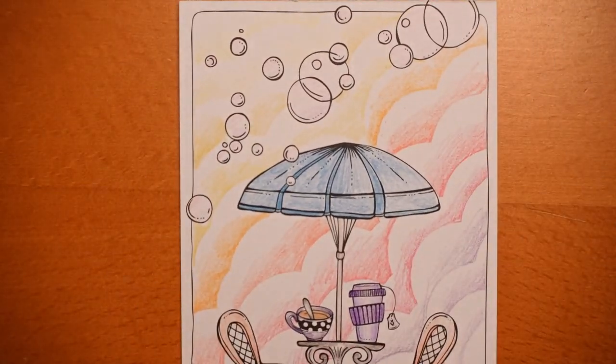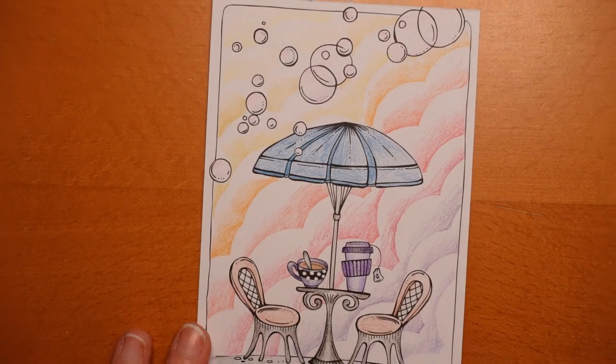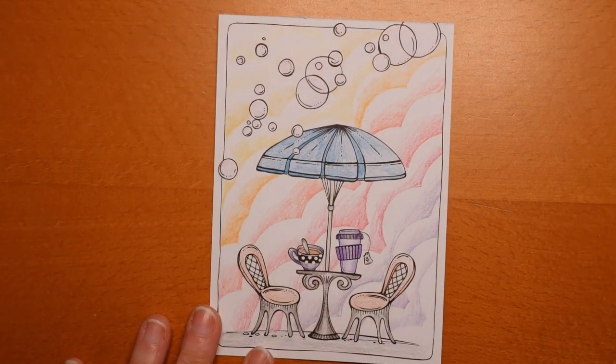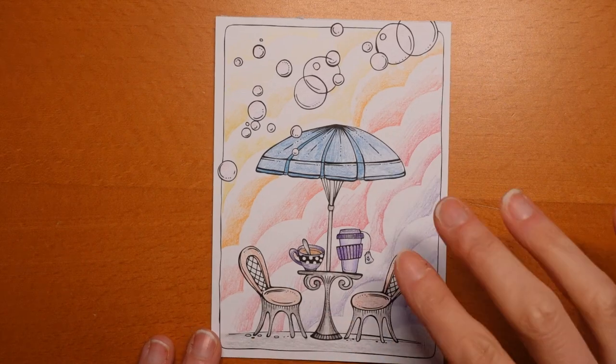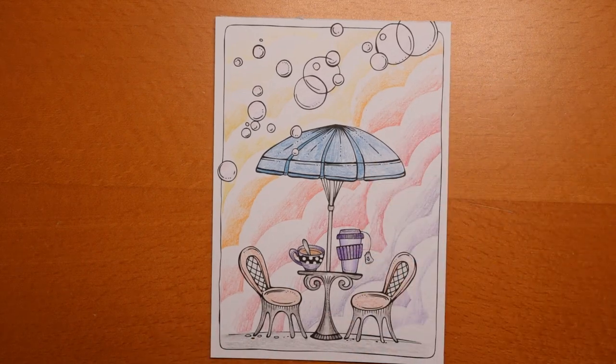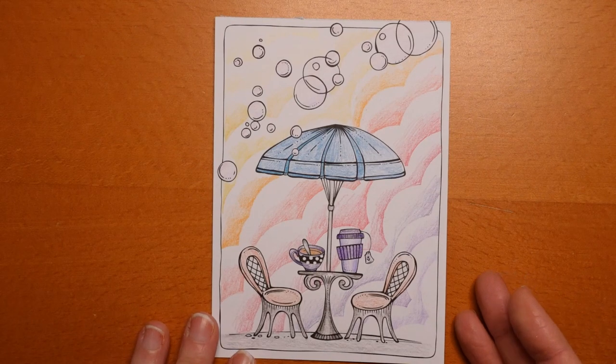And then this one I also did — from the Europa postcards. I used my cloud stencil, but I used pencil rather than pastel. I'm not sure how successful it really was. I used the Black Widow Cobra set for that, and I think maybe if I'd used a slightly softer pencil, or one I was a little bit more used to, it might have been a bit better. But I think it added something that it needed.